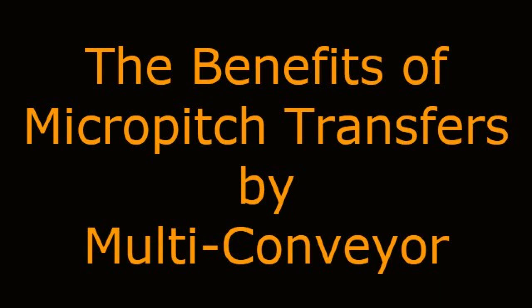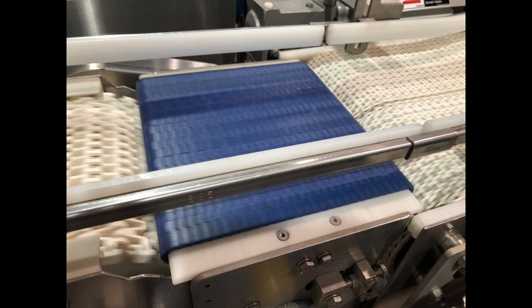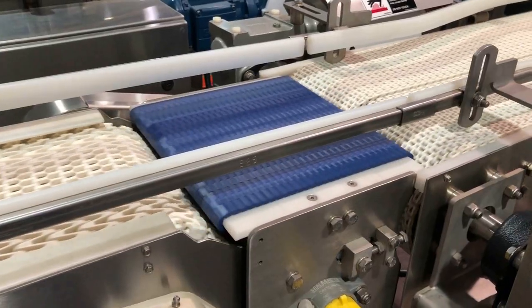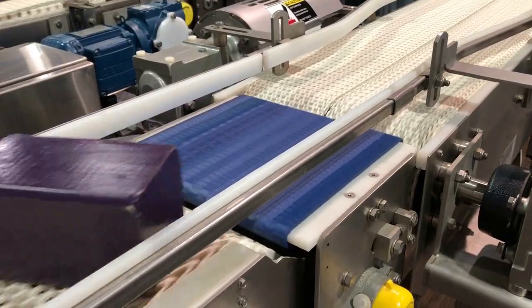The benefits of micro-pitch transfers by Multi-Conveyor. Micro-pitch transfers are basically a powered deadplate designed to allow for seamless end-to-end transfers of small-profile, top-heavy, or uniquely shaped products that may stall, wedge, wobble, or tip in a standard fixed transfer deadplate or roller transition.